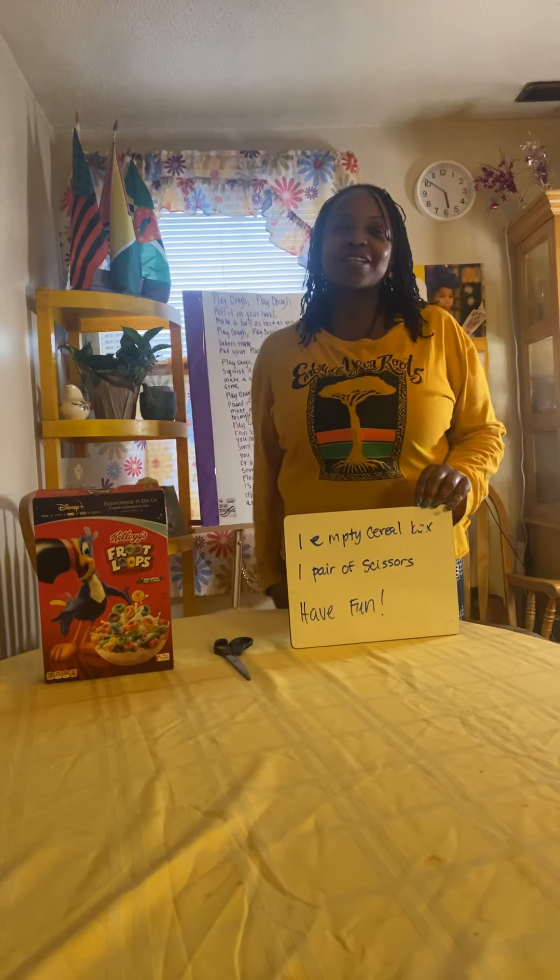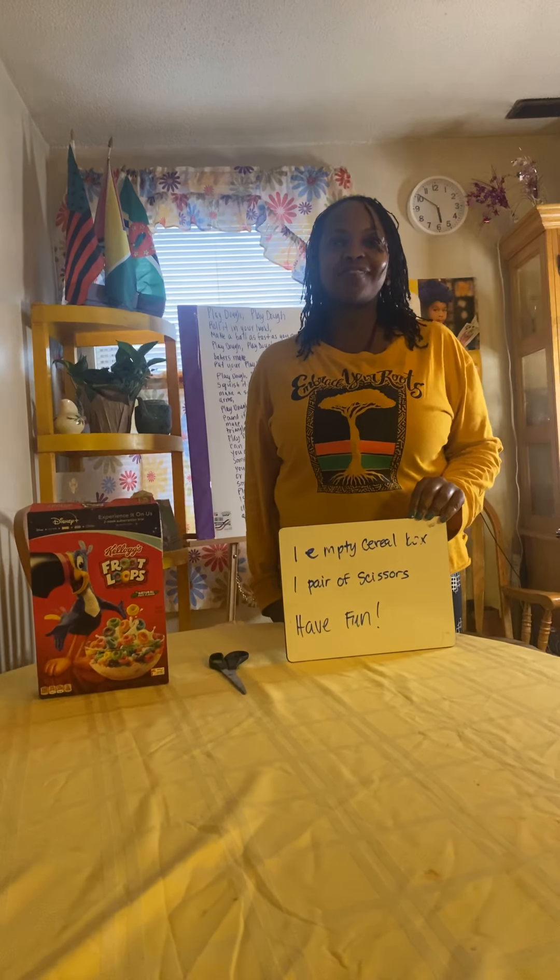Hi boys and girls, it's Ms. Washington and today is Friday fun! Today we're going to make a puzzle — we're going to make a puzzle out of a cereal box. So if you don't have the materials today, don't worry. You can always play this video when you get your materials.